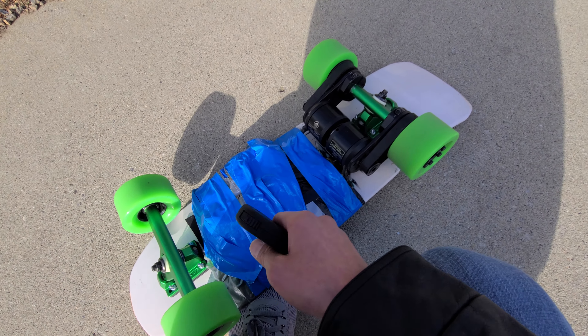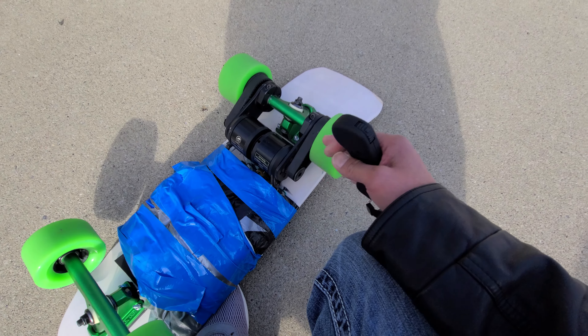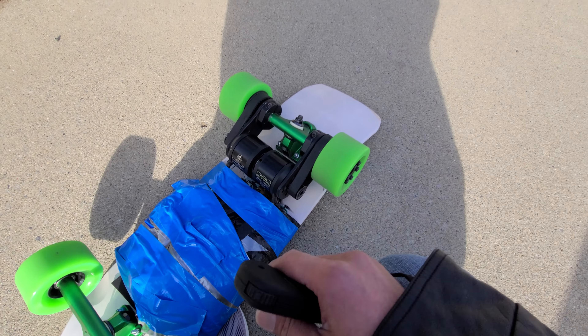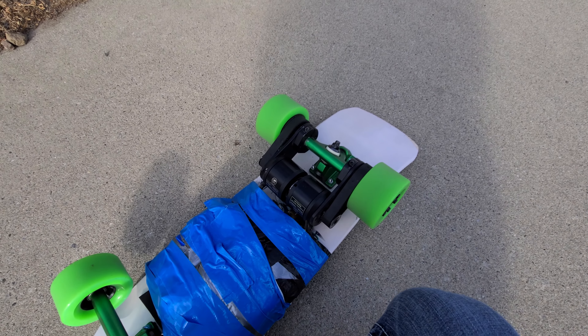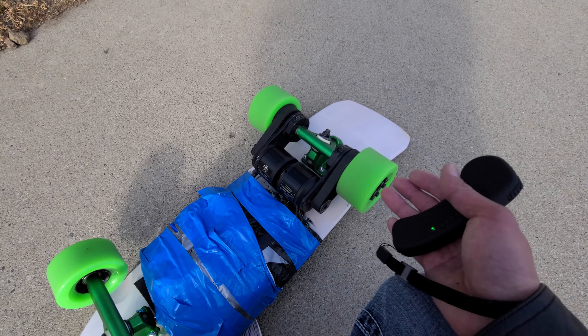The Boosted board has very high gearing — it's almost higher than 3-to-1. This is only 2-to-1, which means with the Boosted, you're always using that high gear.